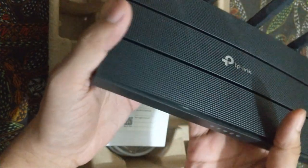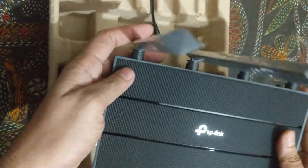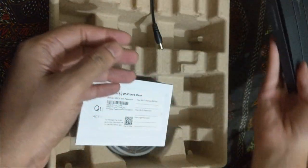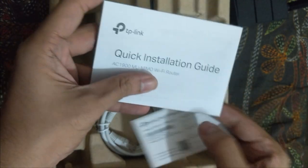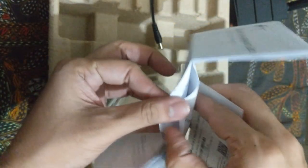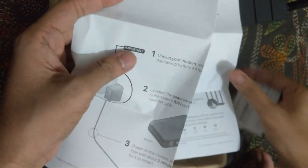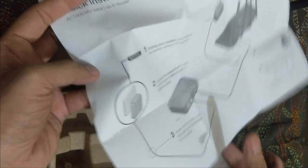This router really looks heavy. Let's check out what else is in the box — this is the user manual, the warranty card, the installation guide, and other things. These will be helpful. We know each and everything, so we'll make another video on how to set this up.